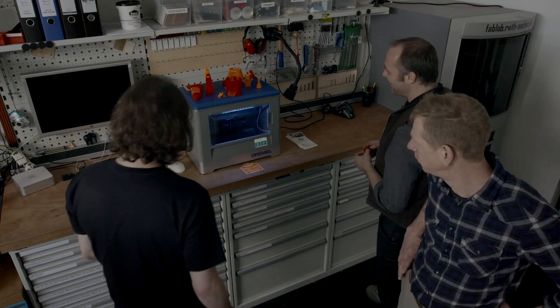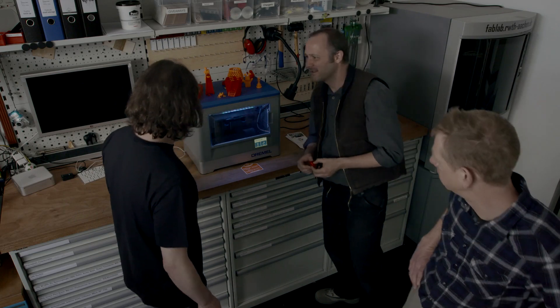We've got some really cool gadgets in here. This is a 3D printer, isn't it? Yes, a 3D printer is an essential tool in a FabLab, just like the laser cutter or the CNC milling machine or the 3D scanner.